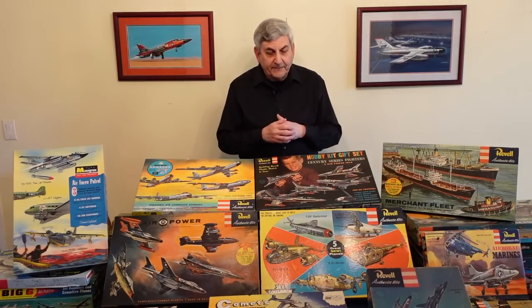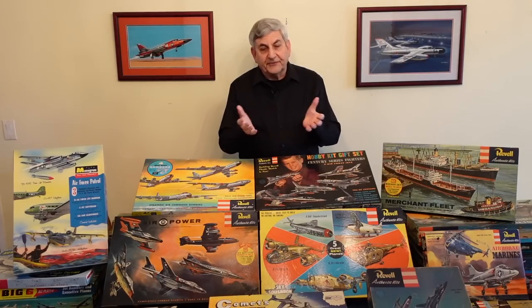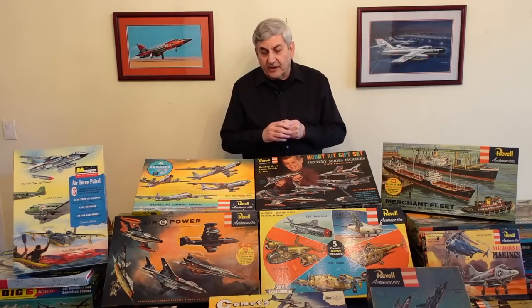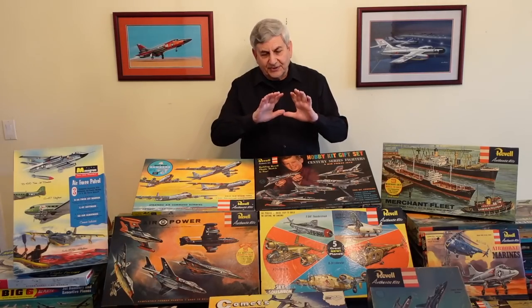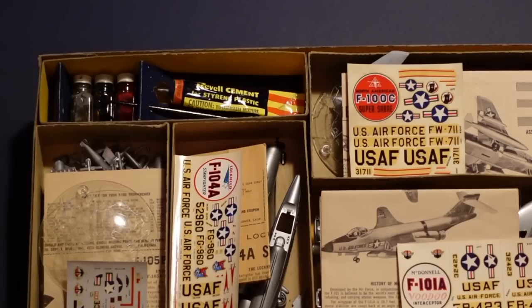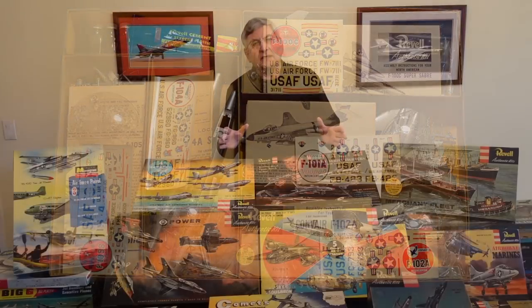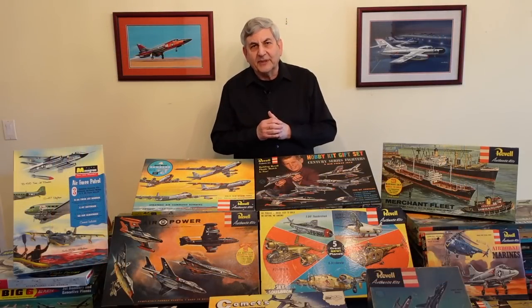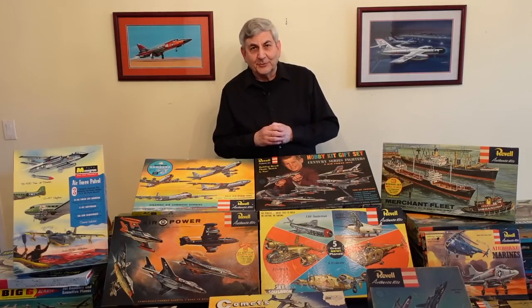We'd like to have suggestions and see what you feel we should talk about — please feel free to leave comments below. We're going to be looking inside the boxes. The presentation of these models was just unheard of in those days. They came with paint, they came with glue, there were cardboard inserts inside the boxes with different colors. It was just a festival of modeling.